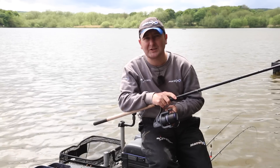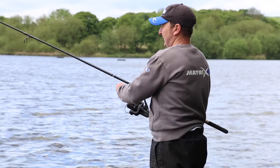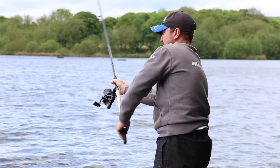New from Matrix, we've got the new Horizon 6000 reel. It's a reel that's designed for long-range feeder fishing — it can be used for ranges of 80 metres plus. Personally, I've fished with this up to 100 metres.